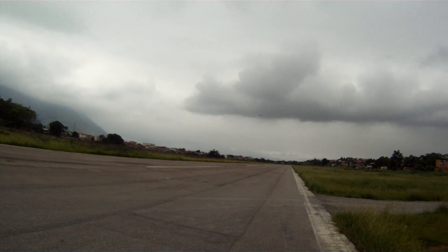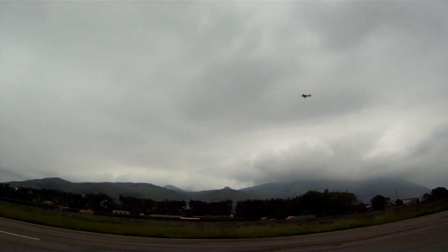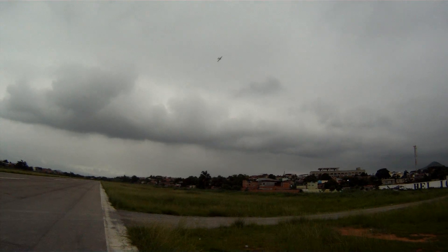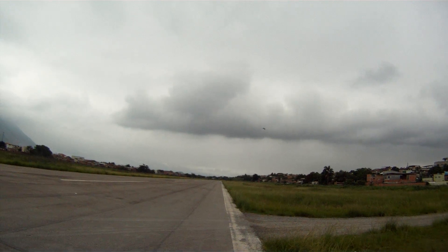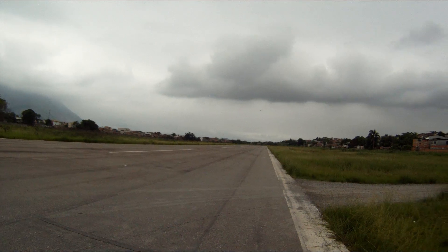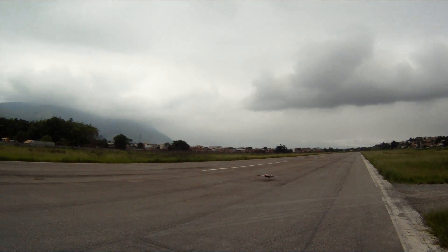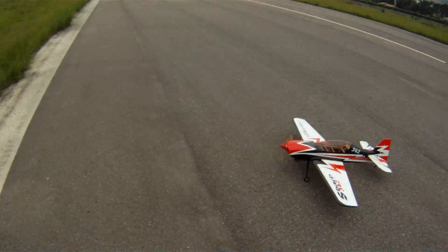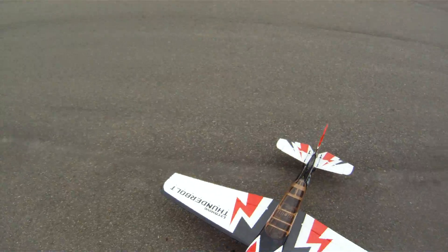It's bumpy — landing. Motors landing. Really cool. That's it.